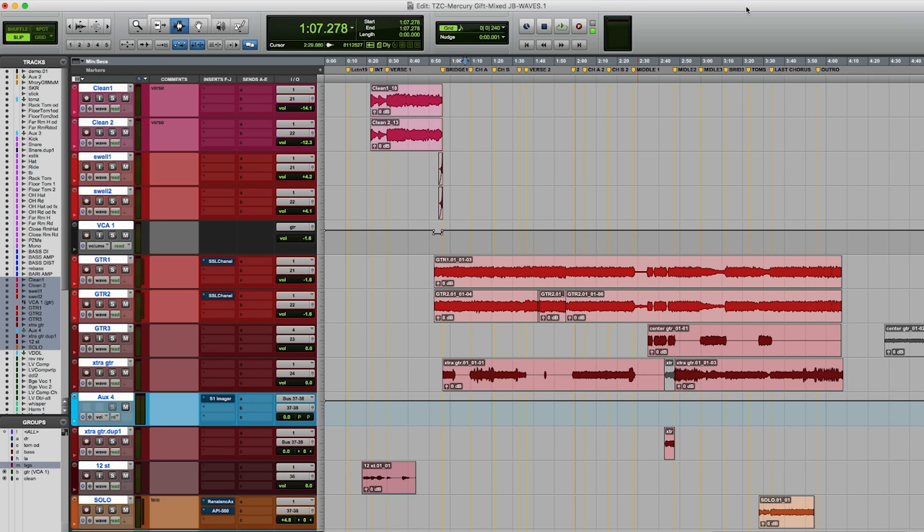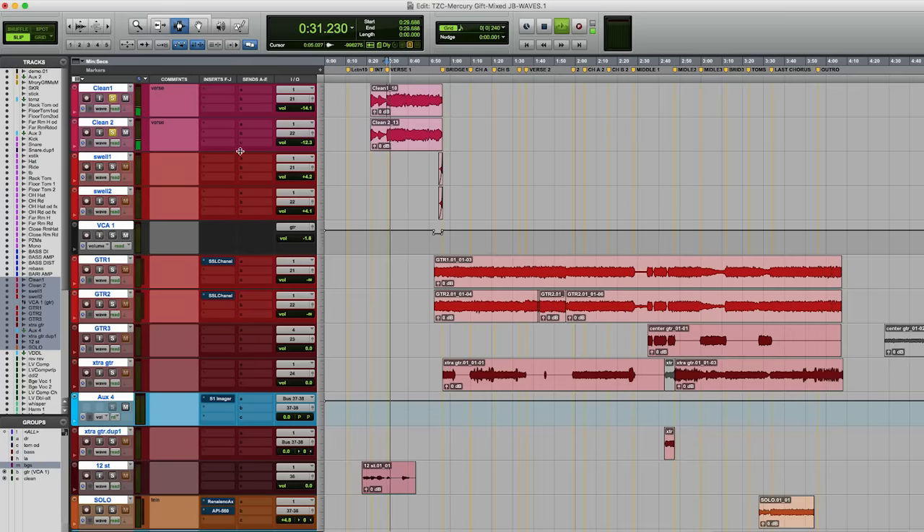My approach in general is pretty simple. For the most part, things are a little bit separated. There are some clean guitars at the front of this track — I'll give you a quick example of these. There's also, while that's happening, this 12-string part. It's just kind of harmonica-y.